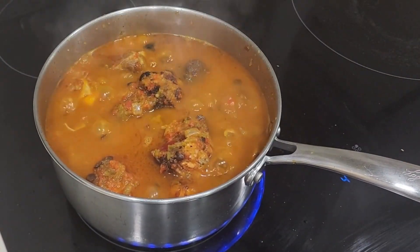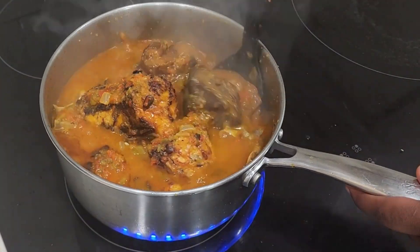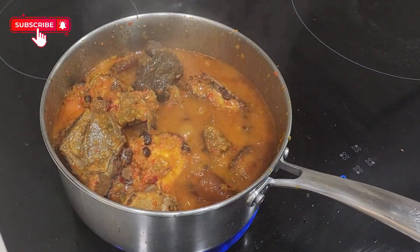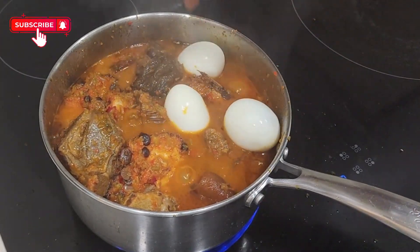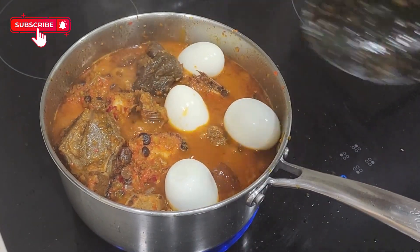The sauce has been cooking for a while now. I'm going to stir it all together and then add some boiled eggs. If you are enjoying the video, please don't forget to give it a like and share. If you haven't subscribed yet, I would love for you to subscribe.